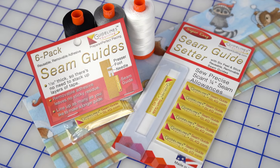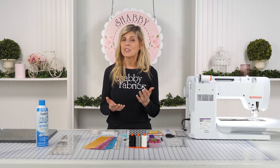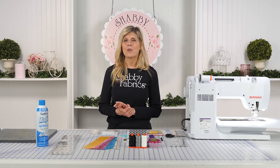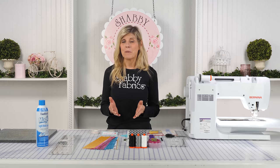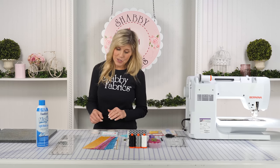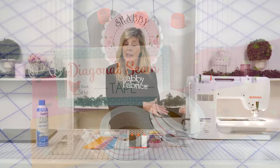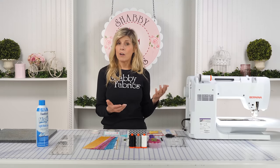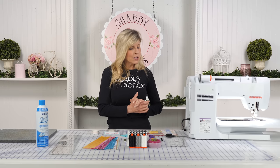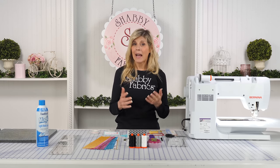Hi, it's Jen from Shabby Fabrics, back with the second video in our mini series of notions that help us achieve that perfect quarter inch seam allowance. We know that's what we're all after — what's going to get our blocks measuring what they're supposed to measure and all of our points coming out just as we'd like. In our first video I introduced you to the diagonal seam tape by Cluck Cluck Sew. Today we're going to be covering a product called the Seam Guide, by Guidelines.